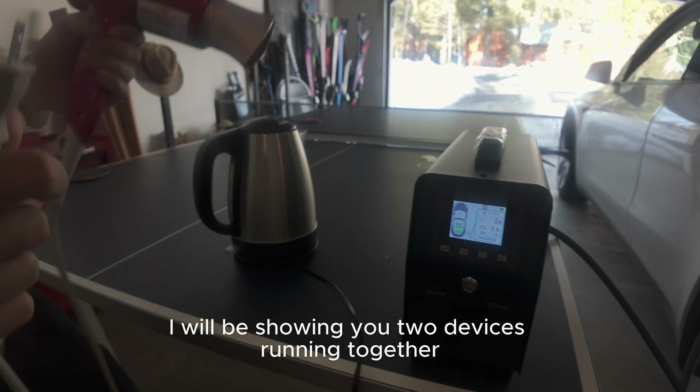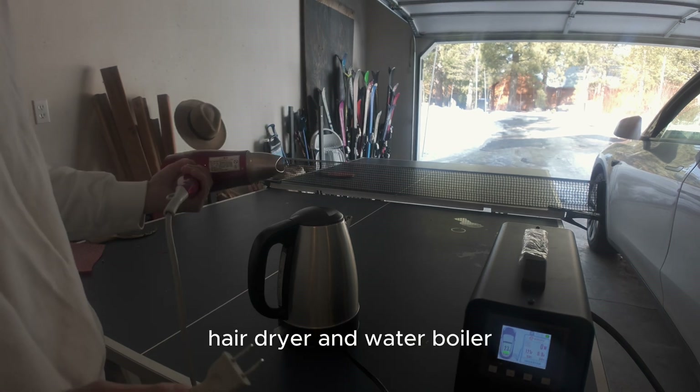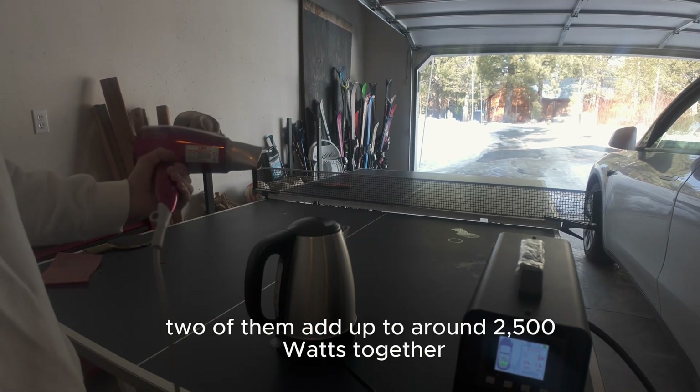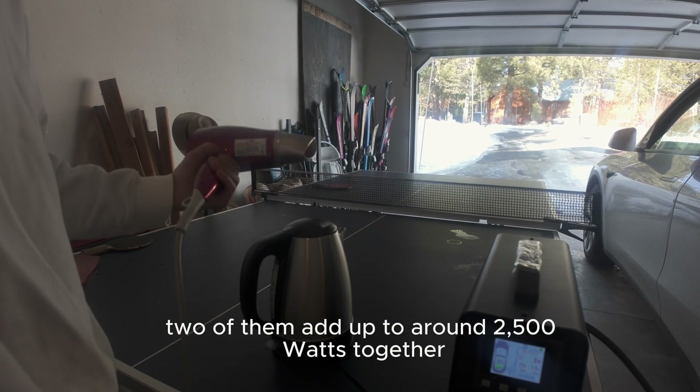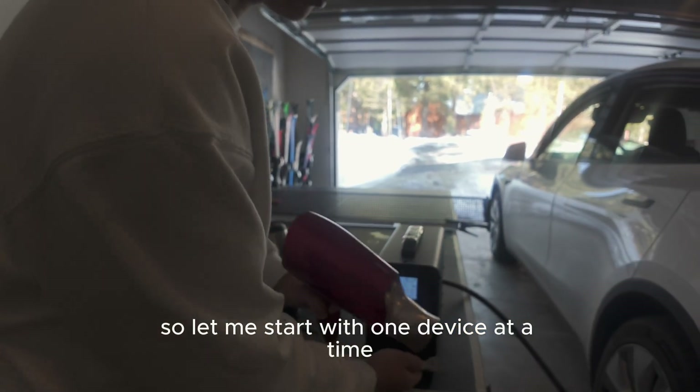Today I will be showing you two devices running together — a hair dryer and a water boiler. The two of them add up to around 2500 watts together. So let me start with one device at a time.